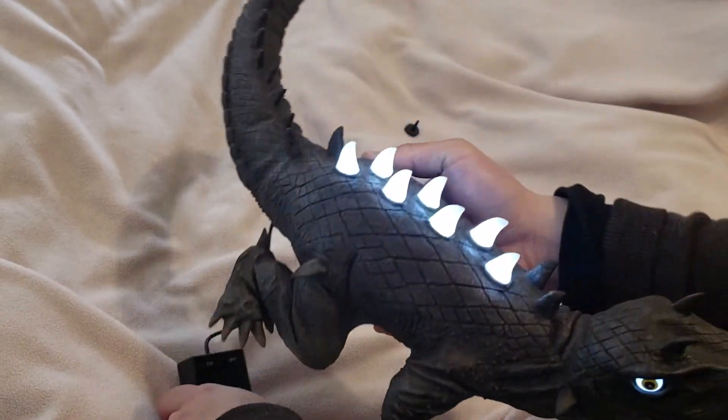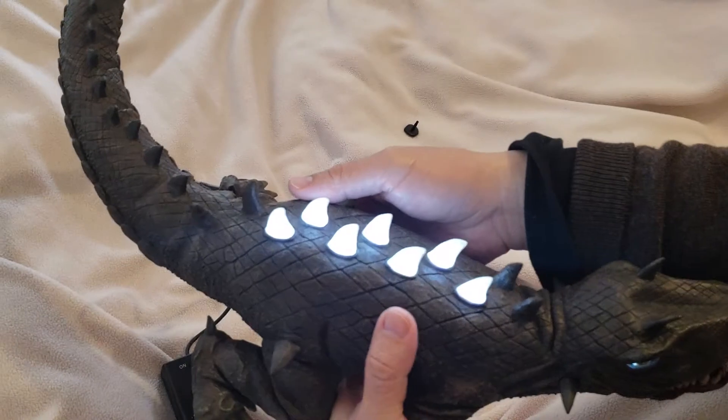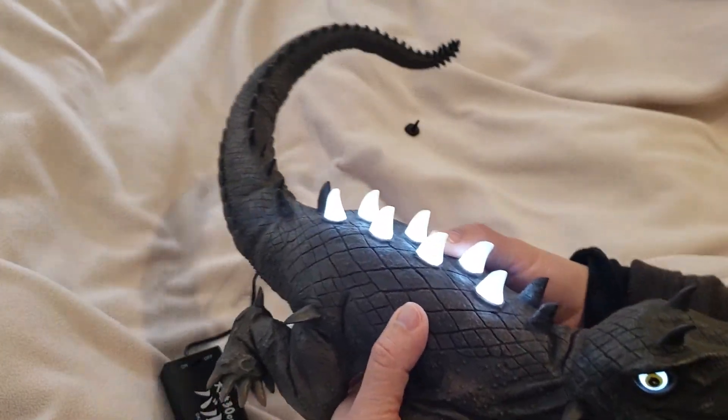I'm going to show you the other side — same thing as the other side. The eyes light up and the fins light up, which is really good.